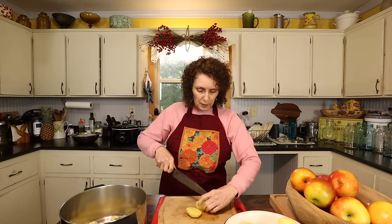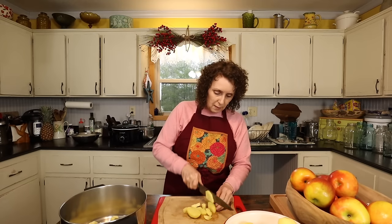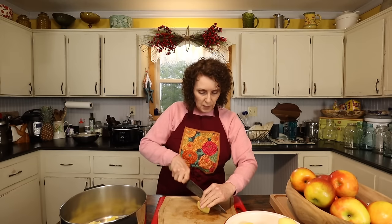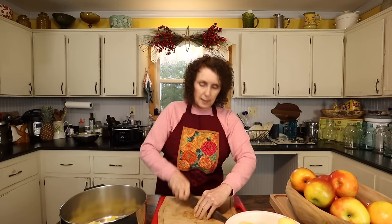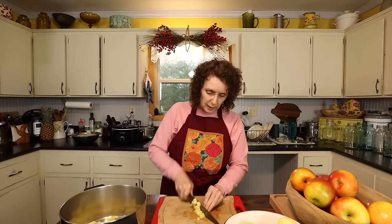Even if you just go with simple butter and milk, there are different ways of doing that. Miss Cindy, when she made mashed potatoes — and hers were good — she thought it was really great to save the water the potatoes cooked in because it has that potato flavor. So that's what she used when she got ready to mash them: she saved the water, drained them, and added it back a little bit at a time. Granny didn't save the water — she just used a little milk and a little butter.